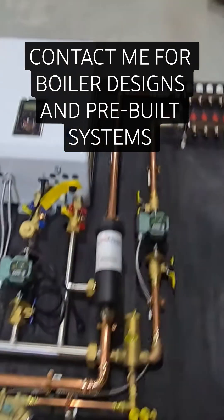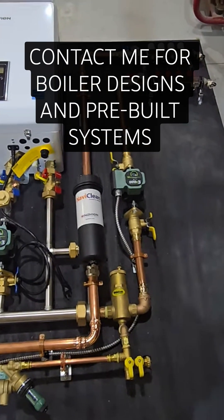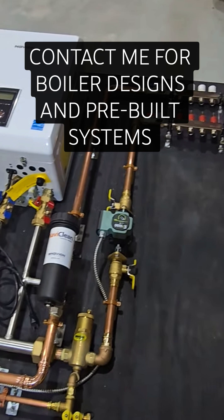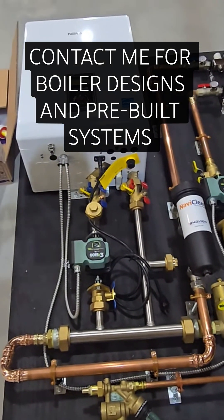That's why these connections are up top. Typically these are down lower for going down into a floor, but in this situation it's going to work out perfectly like that. So it's a good example that we can configure these however you need them.